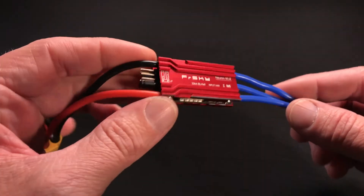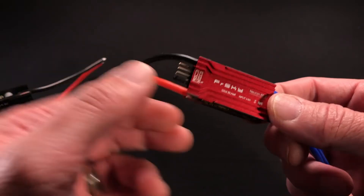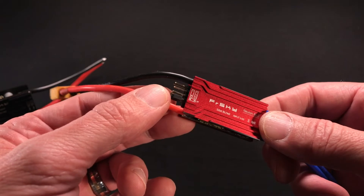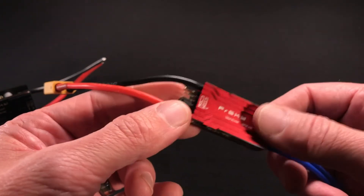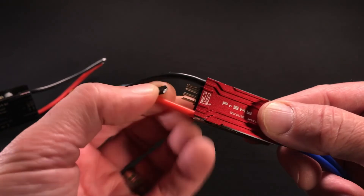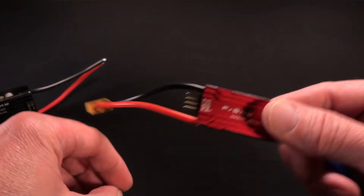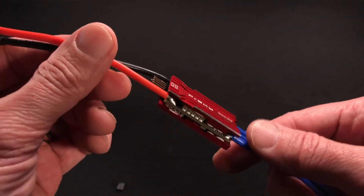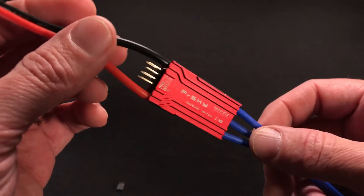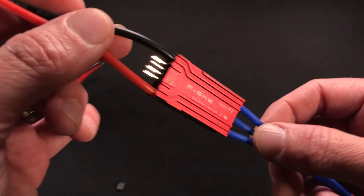Next, we're going to talk about the Neuron's BEC. The first thing I'd like to mention is that the BEC can be turned off if you prefer to use a separate power supply for your control system. You turn it off simply by removing this jumper. The BEC's voltage output is adjustable using OpenTX's built-in lure script or by using FreeSky's FreeLink app. Let's take a look at how to use those now.